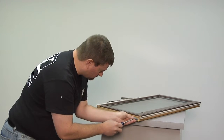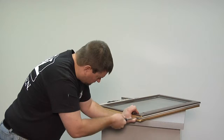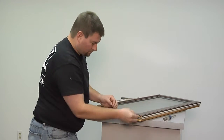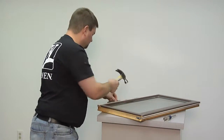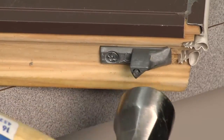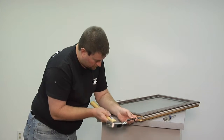Now, put the new pivot pin in place and secure it with the provided screw. Insert the finish nail into the hole in the pivot pin and gently tap it in with a hammer. Use a punch to fully seat the nail in the pivot pin hole.